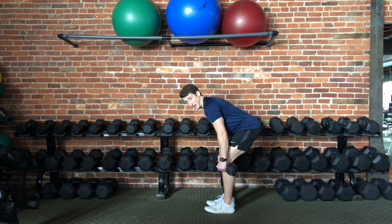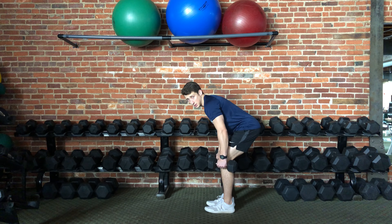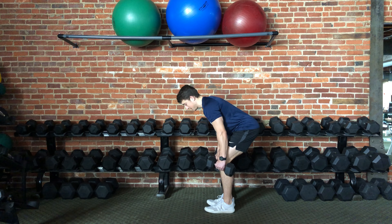You can have a slight bend in the knees. Low back, nice and neutral — it could be a little bit flexed, but you want to make sure that you're comfortable and that the core is engaged.